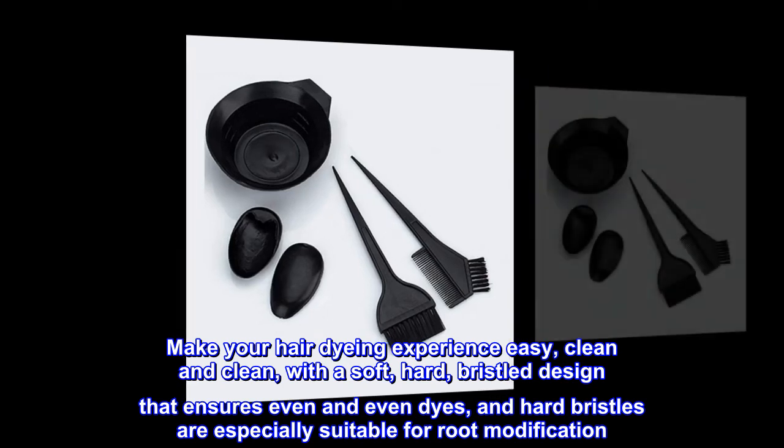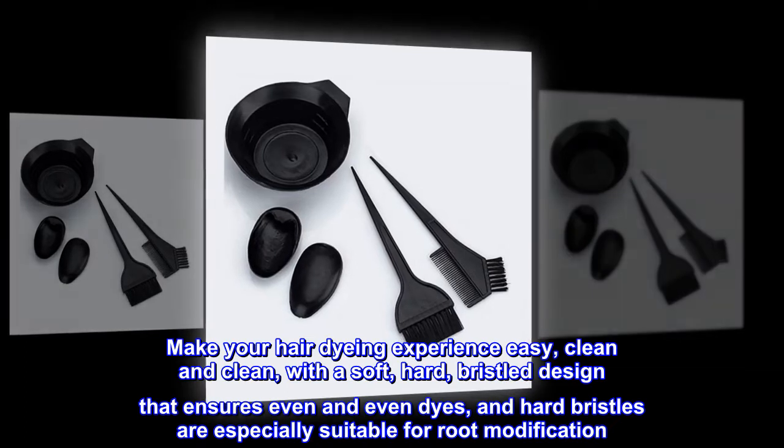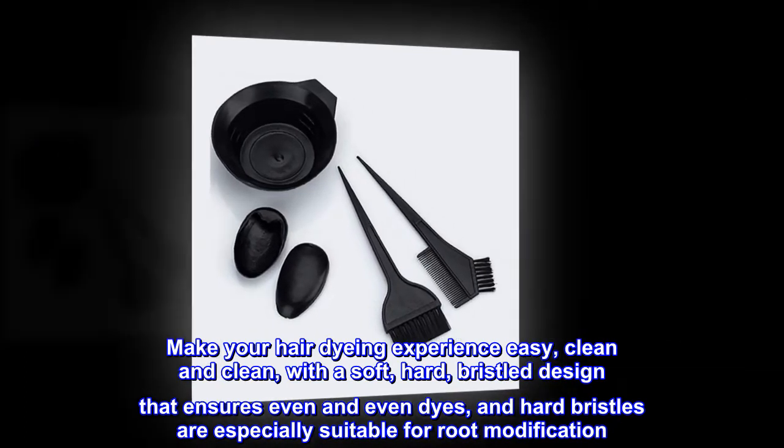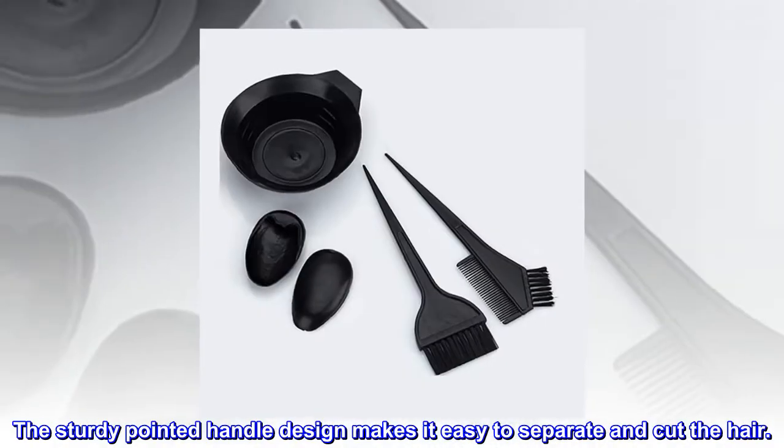Make your hair dyeing experience easy and clean, with a soft and hard bristle design that ensures even dye distribution. Hard bristles are especially suitable for root modification. The sturdy pointed handle design makes it easy to separate and section the hair.